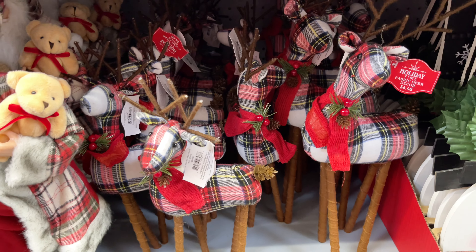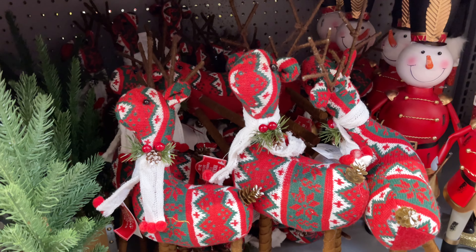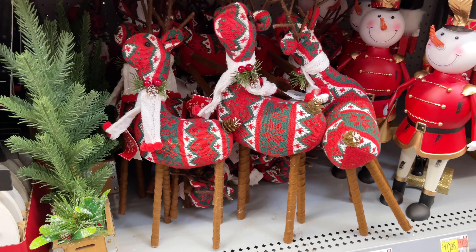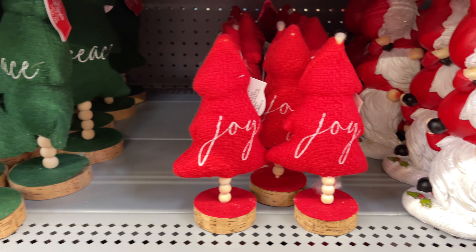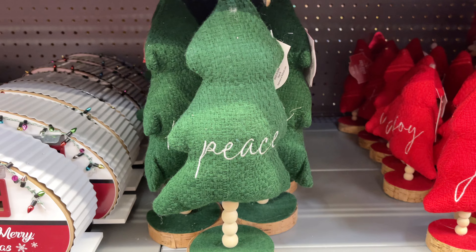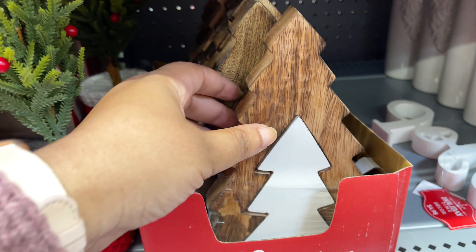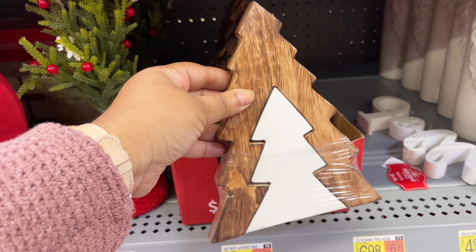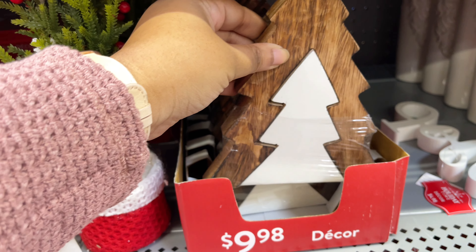I also have these reindeer in the plaid and I love them. You'll see that they have a lot of different options this year with different prints and patterns. I also have some of these types of trees from Walmart in years past where they were in the plaid. I really do like these as well, though maybe not with the words. I thought this was interesting as a little tabletop decor — it would be really nice if they had this larger so it could be used as like a cheese board.